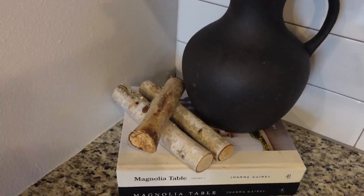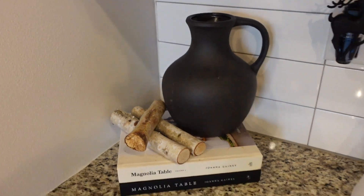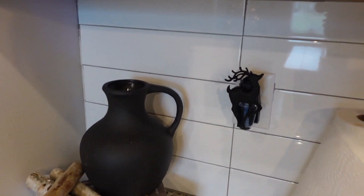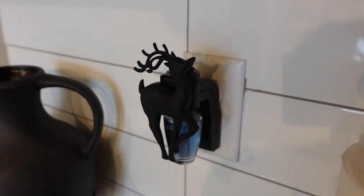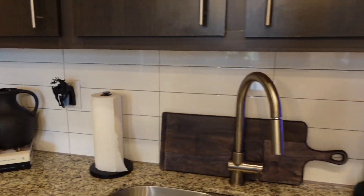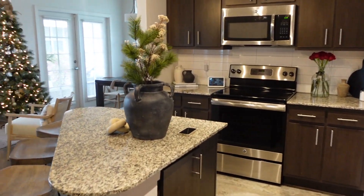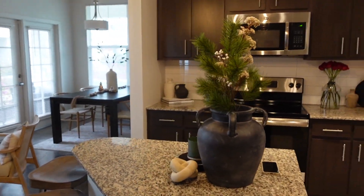Over here in the corner I added some little branches from Hobby Lobby as well, just to add more of that Christmas feel. I also have my little Wallflower from Bath & Body Works — this little reindeer was on sale for five dollars recently and I picked that up quickly. So this is what we are looking like right now in this main area; everything else is pretty much the same.